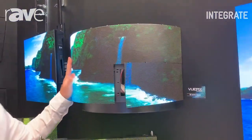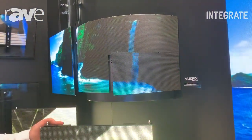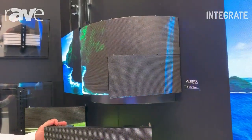So this is our Semiflex range. For more information, head over to viewpix.tv or ulagroup.com.